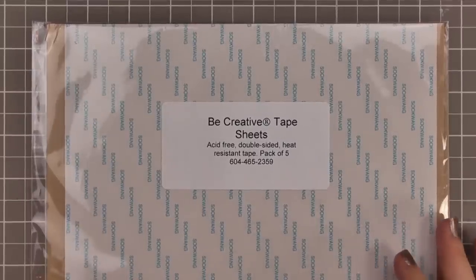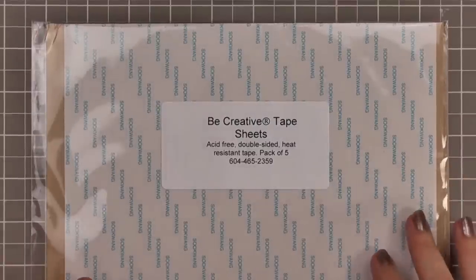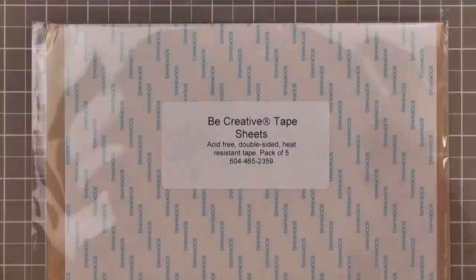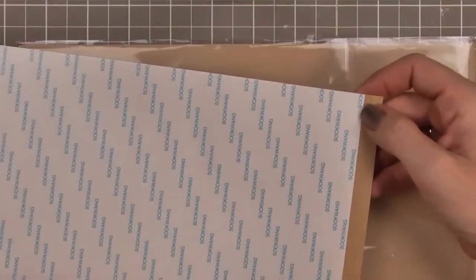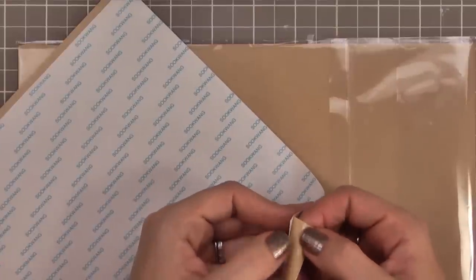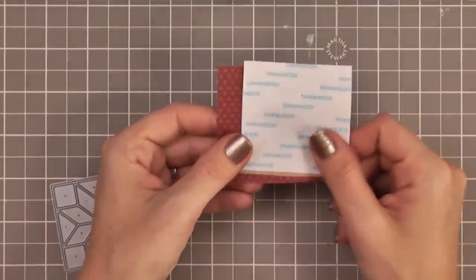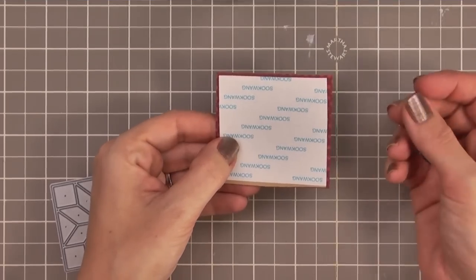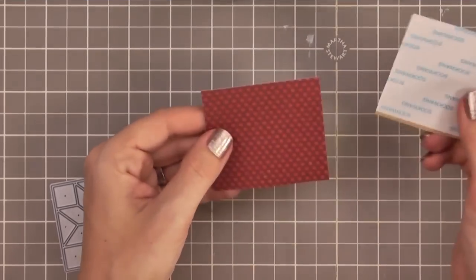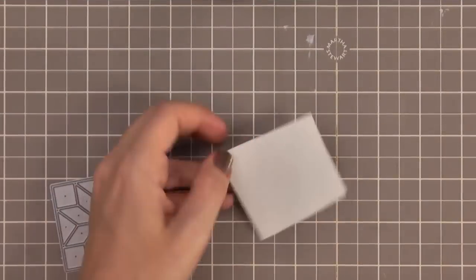Here is the fun part — the Be Creative tape sheets. Where have they been all my life? They are double-sided heat-resistant tape sheets, kind of like the Terrifically Tacky Tape that comes on a roll, except these are in huge 11-inch by almost 9-inch sheets. It's that same adhesive wedged between two backer sheets, and you can die cut this stuff — that's where it's amazing. I've cut down a piece a little bit smaller than the pattern paper so no adhesive hangs over the edges and gunks up my machine.